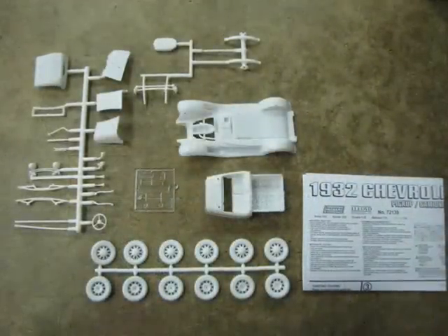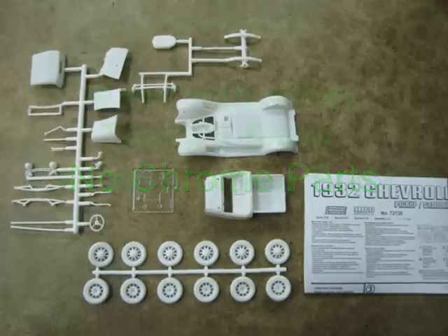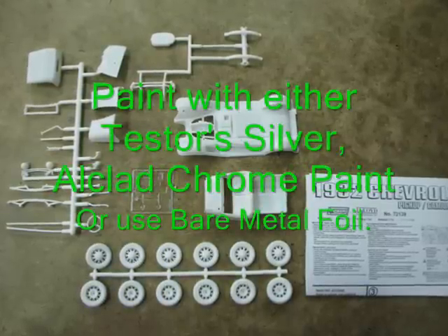These are all the parts of the model. Unfortunately, there are no chrome-plated parts, but you could always paint those pieces with silver paint or use a chrome product like L-clad or bare metal foil.